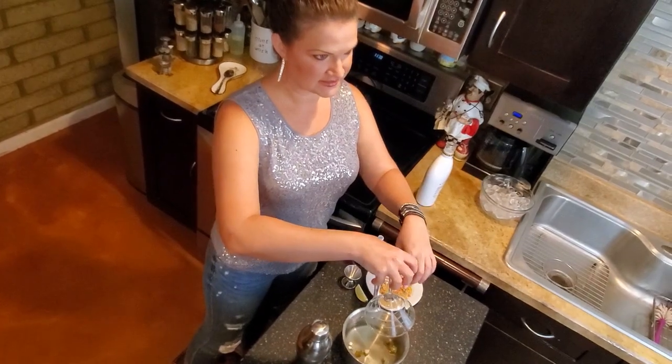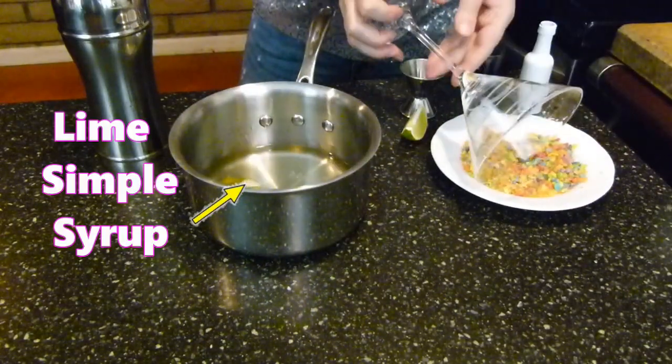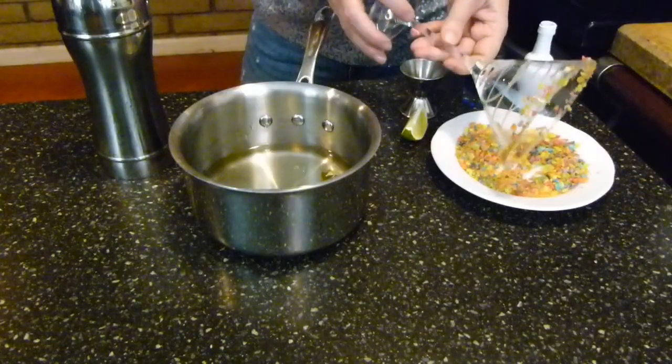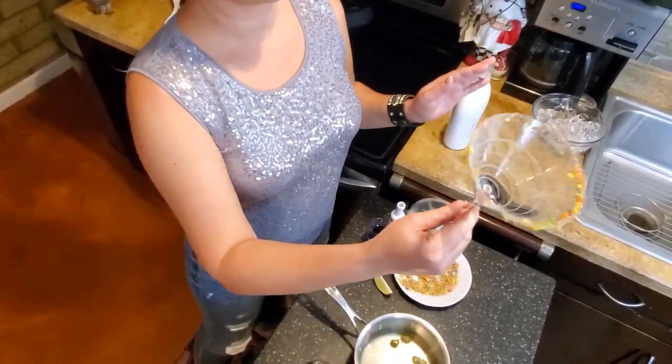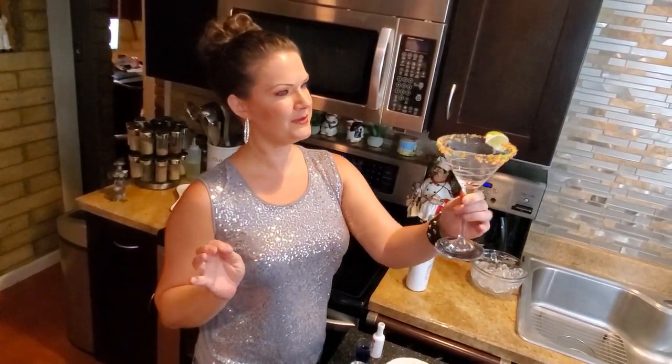So I have my little martini glass here, and I just rimmed the rim, like you do. And now I'm going to roll it in my little Fruity Pebbles and just hope that they stick. They're doing a pretty good job — they're sticking! I've made this drink a bunch of times but I've never actually rimmed my glass. That's for you guys. Just in case it doesn't stick, look for the blank spot and stick a lime on it. A little cover-up. Nobody will know.